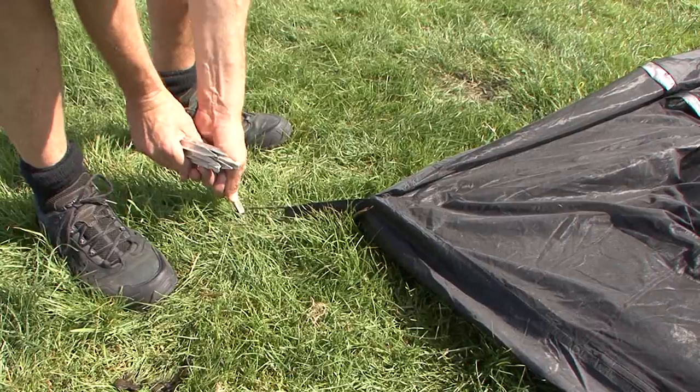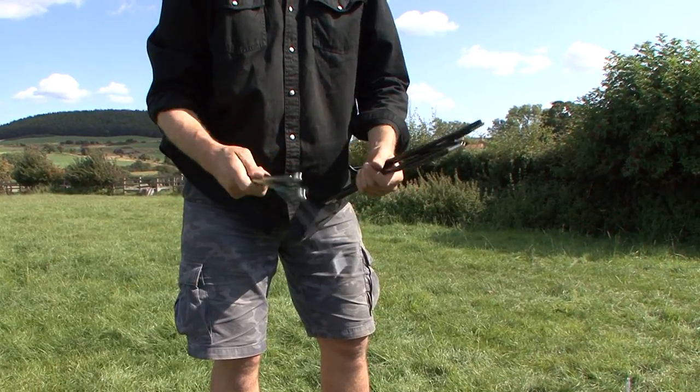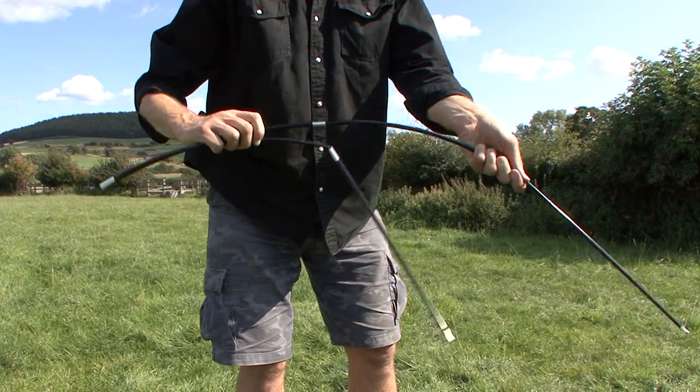Peg the four corners out then. You've got two pre-shaped poles, one with the green on, goes at the bottom of the tent. And this is the main pole arch.